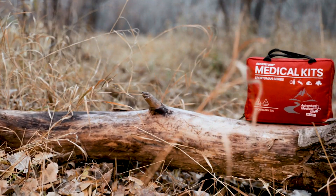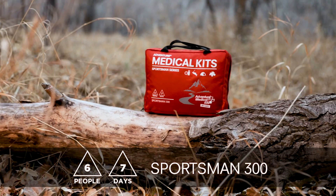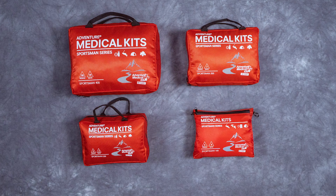Take the Sportsman 300 on your next hunting, fishing, snowmobiling, or ATV trip. Well-stocked to treat serious injuries far from medical care, this medical kit contains enough first aid supplies for a group of six on a week-long adventure.